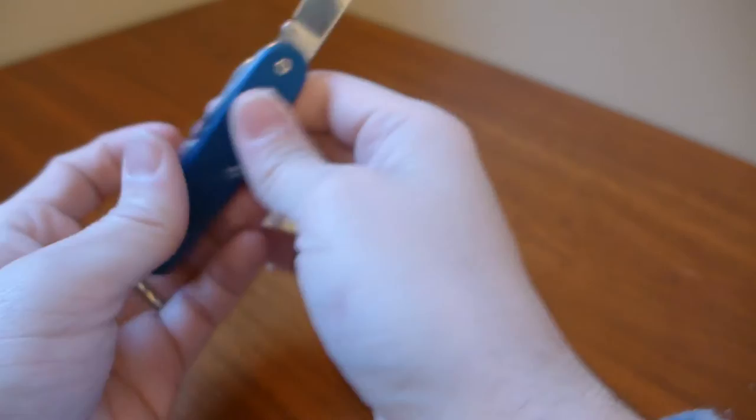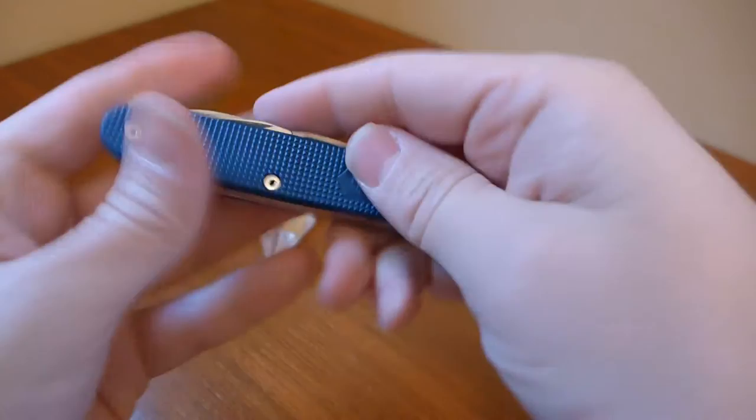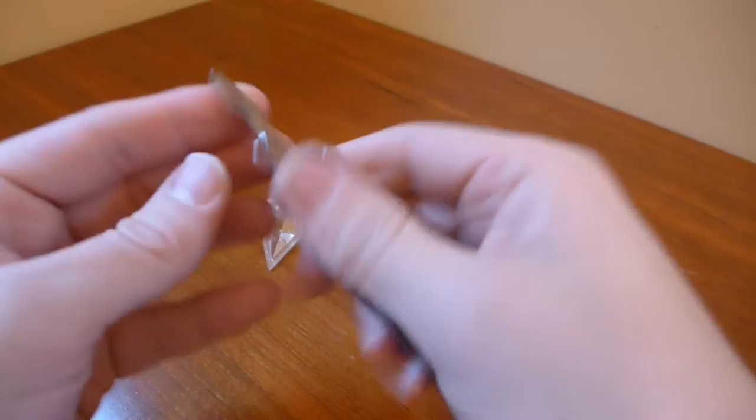It comes with the large drop point or spear point blade, a hole reamer, and two implements. The first one is the can opener with a small flathead bottle opener, which is a very nice implement. The other is a bottle opener type with a little wire stripper and a large flathead.